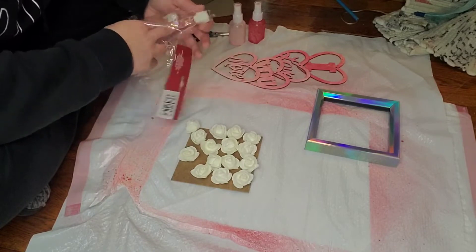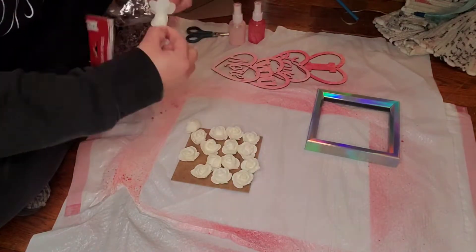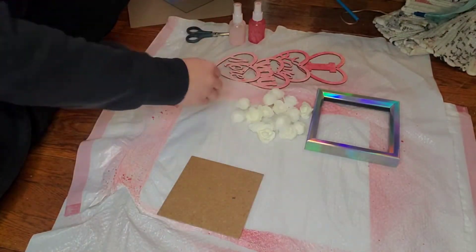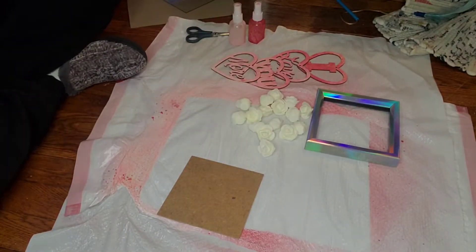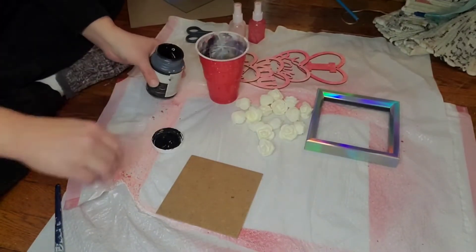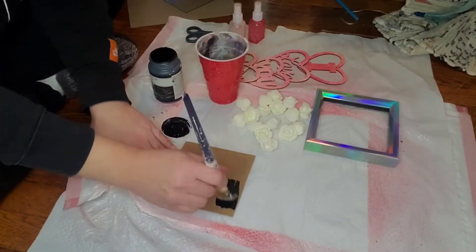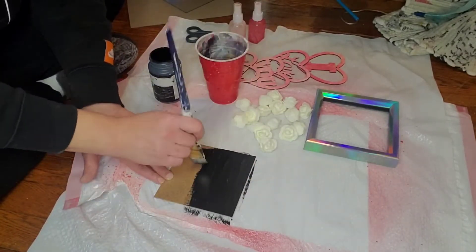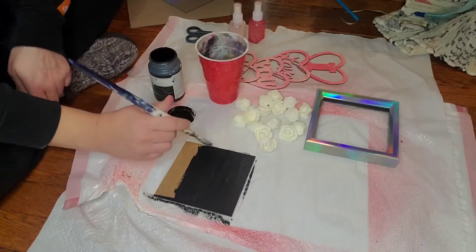What I'm going to do is paint that piece of backing black that I popped out of the frame, and I'm going to dry it with my heat tool gun real quick — which is not a necessity. You can even use a hairdryer. Then I'm going to hot glue those little white roses to that backboard and put it back in the frame.